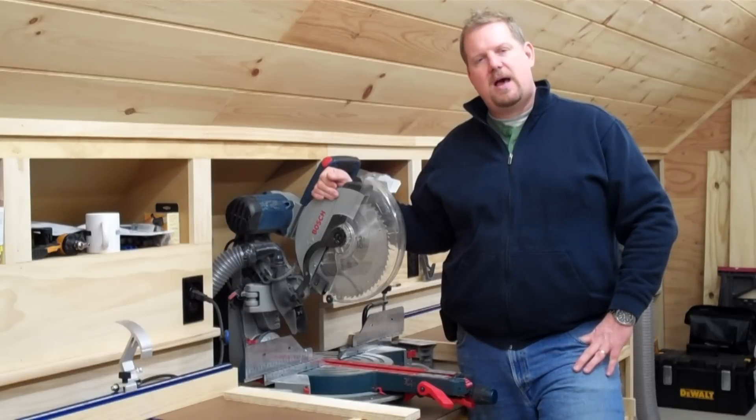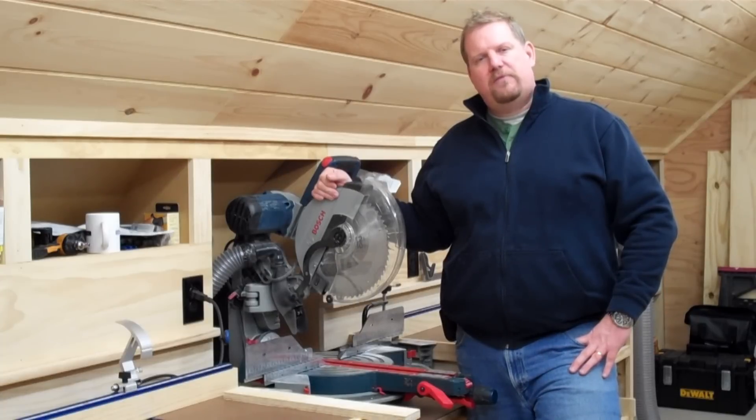Thanks for stopping by and enjoy the tour of my new wood shop and its dust collection, run by the Delta model 50-763 dust collector.